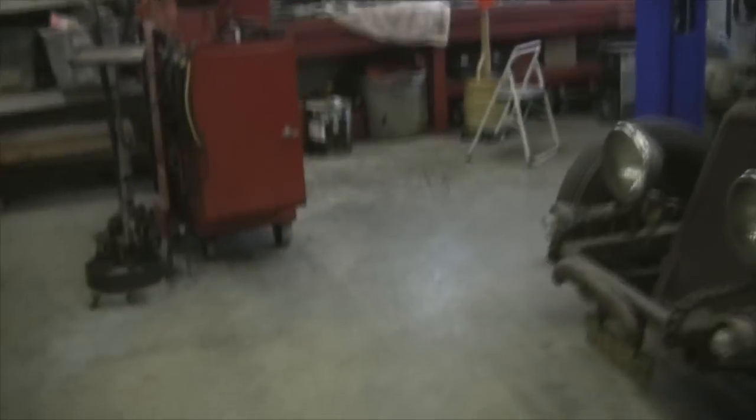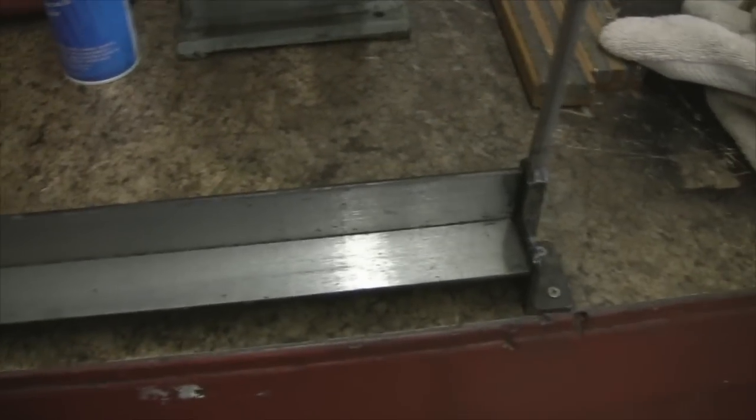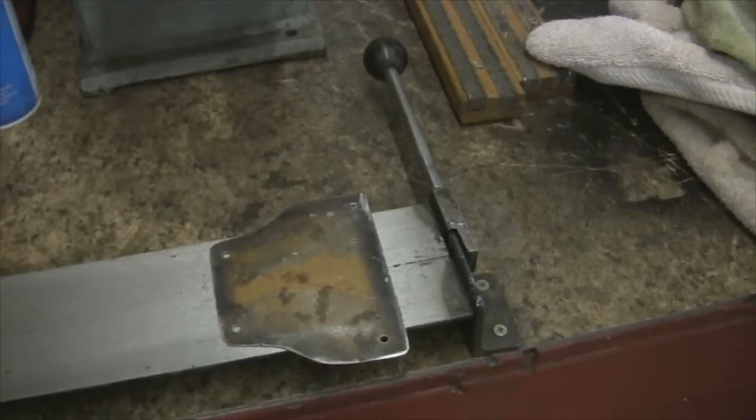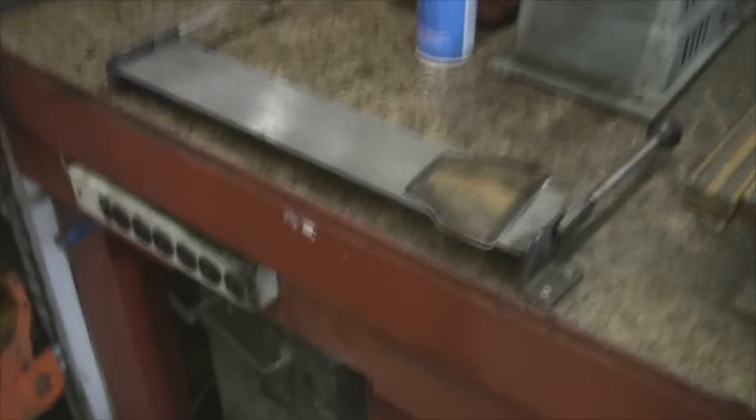I'll show you this really expensive metal brake that I've got — this is a Harbor Freight special. But it works on little things. So that's what I'll use. I'll put that in there and go ahead and bend that up, put them on the corners, and I'll give you all a shot of that maybe later on when I get done.